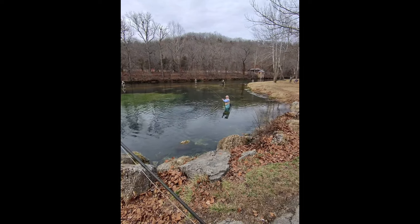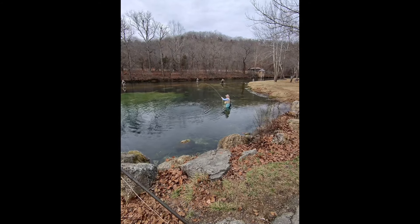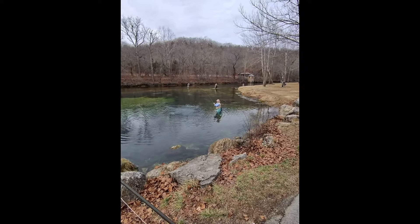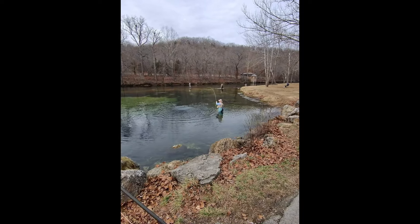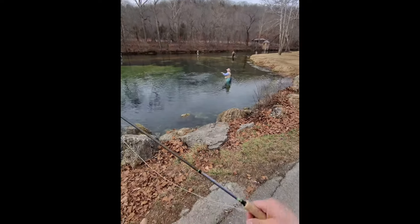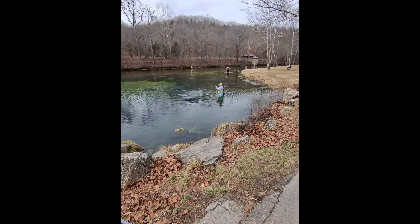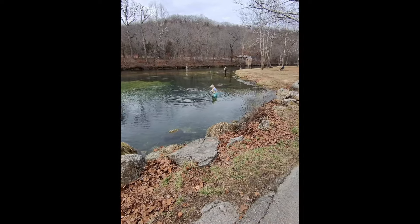Yeah, it looks like that fish is kind of putting up a little bit of a battle. Yes it was! Looks like maybe you got your net in your hand now and you're about to get him — almost. I thought I would have him by now. Looks like you're about to get him — and you got him! Great job, Sheila. Thank you!